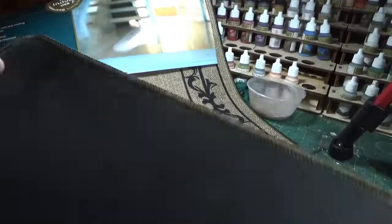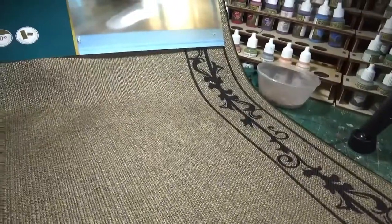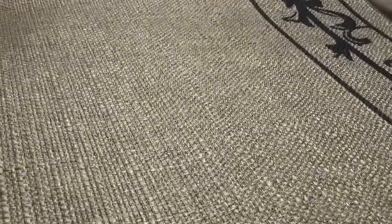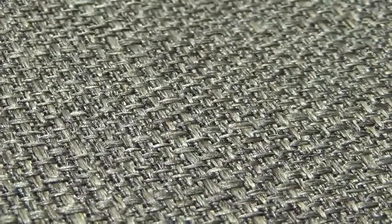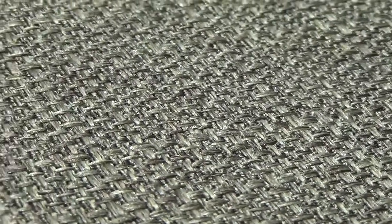It's rubber backed and it's very thin. But the thing that interested me was when I closed in on it — I'll see if I can show you — the actual thread on it looks very much like cobblestones. So what I'm hoping to do is cut it into road strips and I can use it in addition with the roads that I've already got.